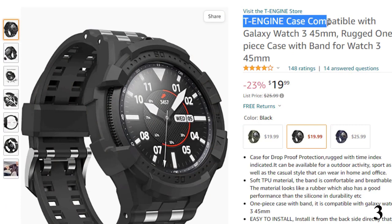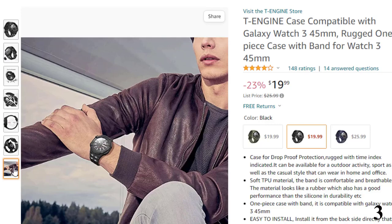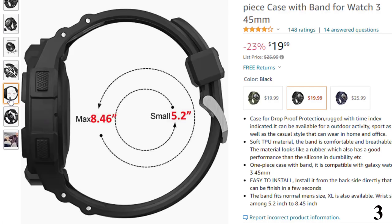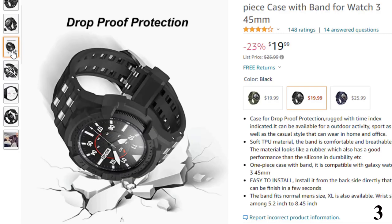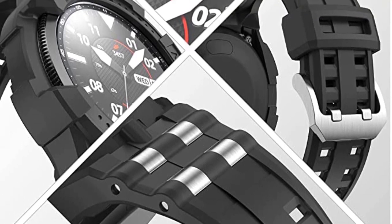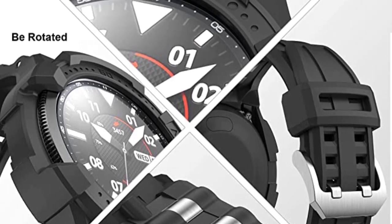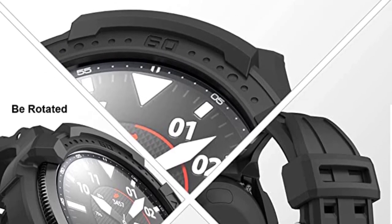Number 3: T-Engine Case Compatible. This Galaxy Watch 3 case is here with 23% price off — now you can get it at around $19. Features drop-proof protection, rugged with time index indicated. Available for outdoor activities and sport, as well as casual style for home and office. Soft TPU material — the band is comfortable and breathable, similar to rubber with better durability than silicone. One-piece case with band — compatible with Galaxy Watch 3 45mm, easy to install from the backside in a few seconds. The band fits normal men's size; XL is also available. Wrist size range: 5.2 inches to 8.45 inches.